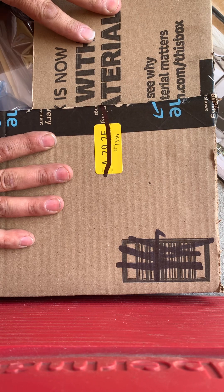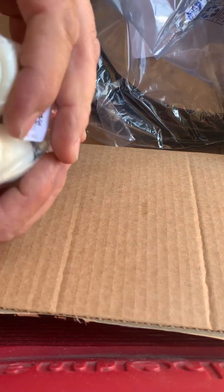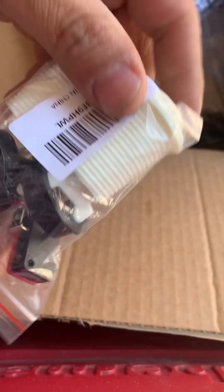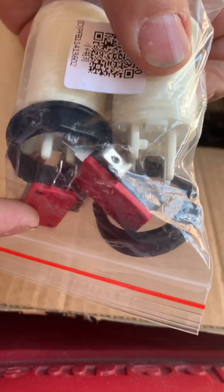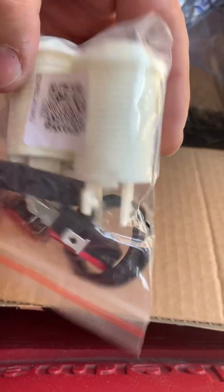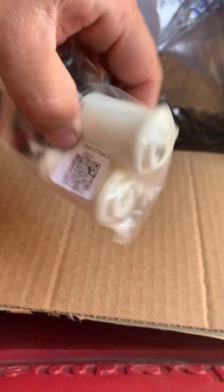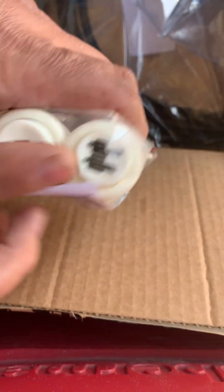Look what we got here — some black T-molding for Final Fight. We should be able to finish up. Some one-player and two-player buttons, coming with your micro switches and your ring nuts to attach to the back side. That's awesome. We got some pieces for the Final Fight here — the one-player and two-player buttons in white.